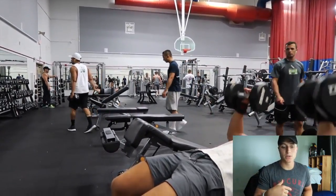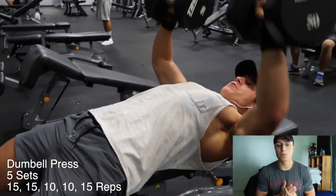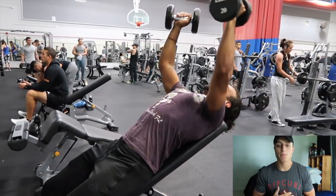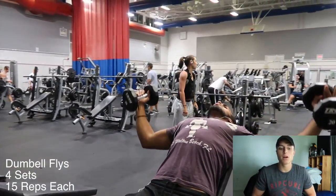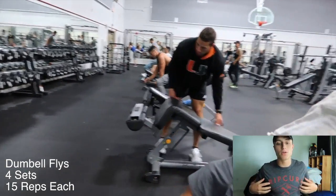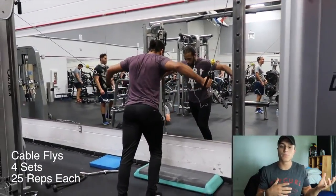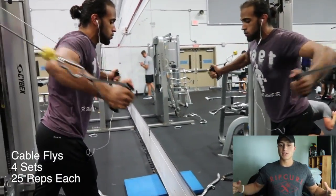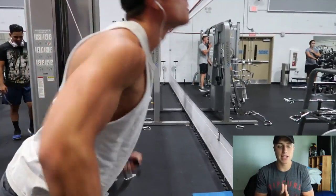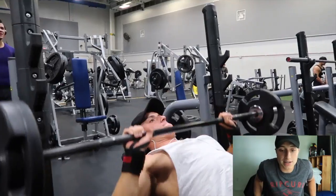Straight from that, hop right into the dumbbell press. You don't want to take a lot of breaks to keep the blood pumping and muscles warm. For dumbbell press, going 15, 15, 10, 10, and then 15. Focus on good form and proper squeeze at the end. From there, dumbbell flies — go back as far as you can, opening up your chest as much as possible to work the entire chest. Then cable flies, four sets of 25 reps each. Every rep should be quality — do not cut corners because you're getting tired near the end.